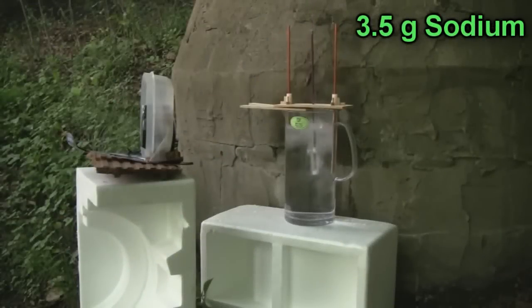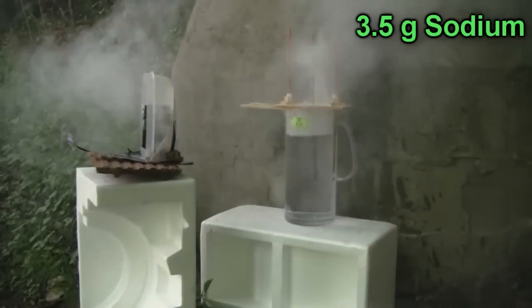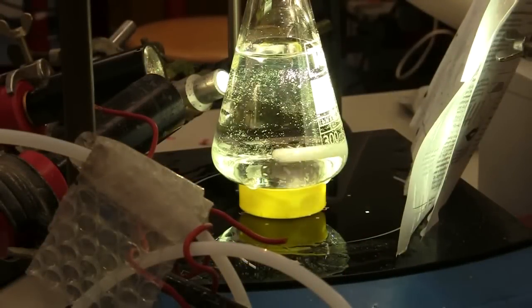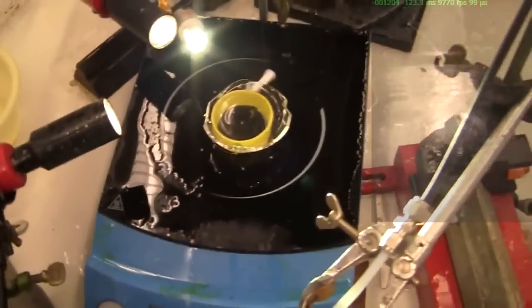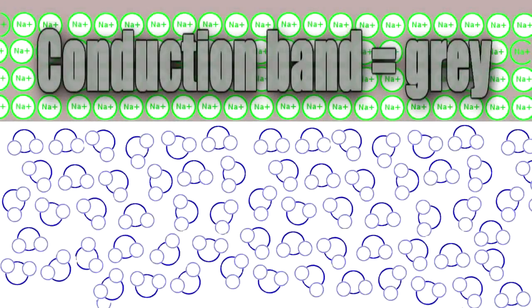The first is that the explosion is erratic — it can be really erratic. Secondly, those explosions can be dangerous. Just to be clear on how violent and erratic this can be: this was merely 350 milligrams of sodium, and that is all that's left of our conical flask.